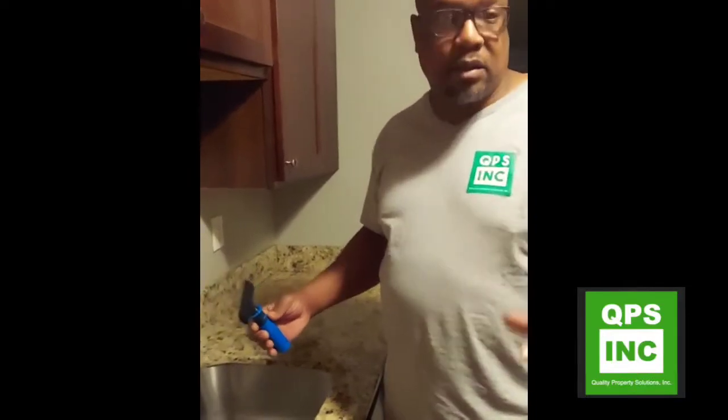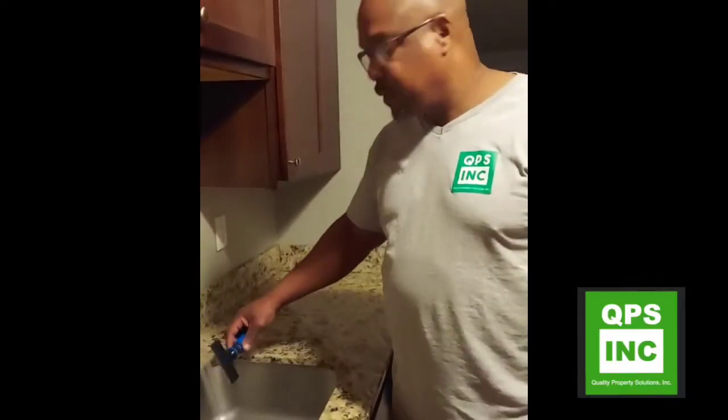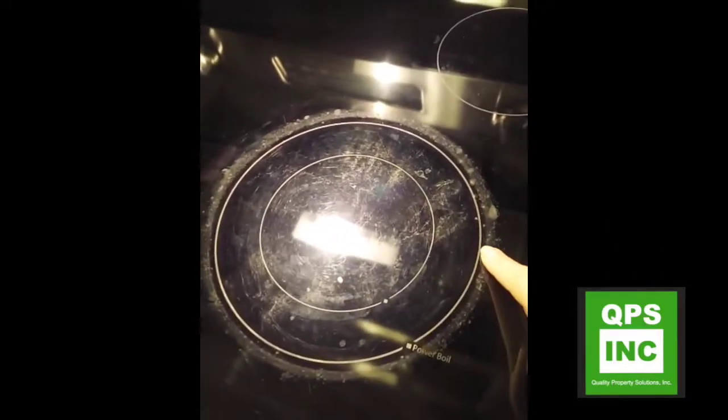We're going to show you how to clean the top of a glass top stove that has some gunk on it that can come off. Take a look at that so we can get some of this down.